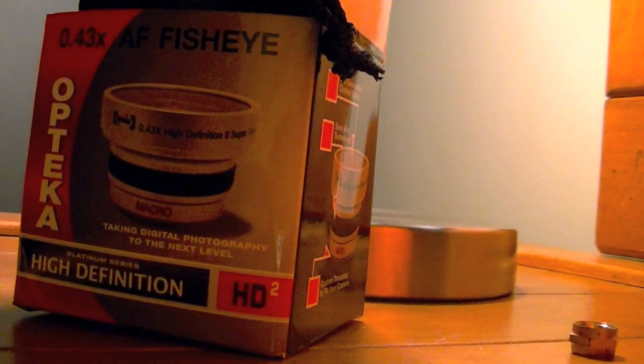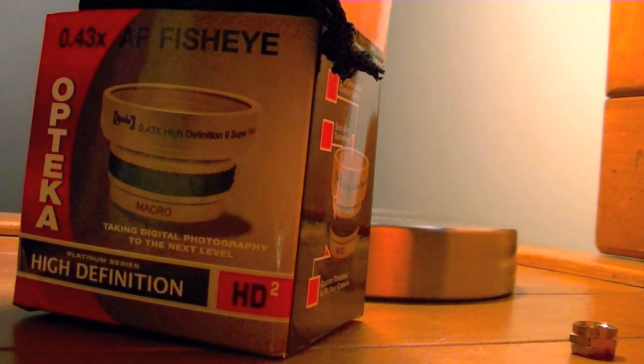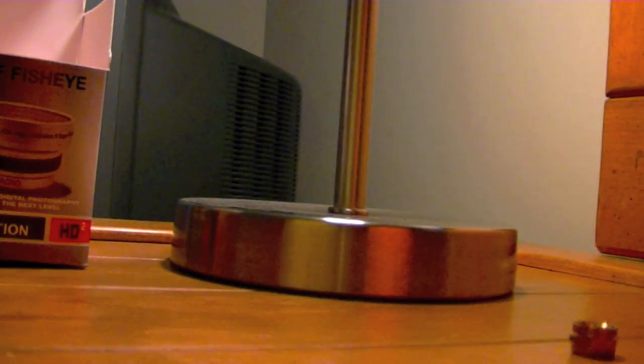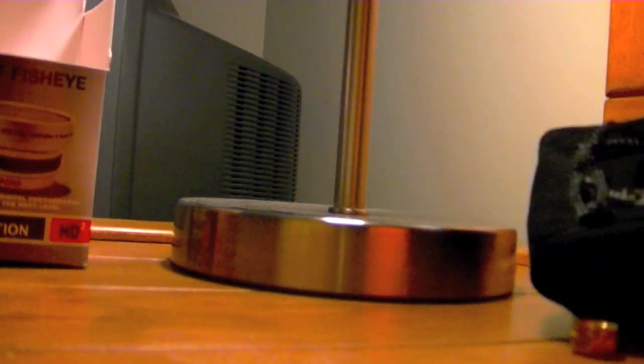I got my fisheye today. It's the Opteka 0.43x. I'm going to show you what's in it. It comes with a little carrying package. I say Opteka — a lot of people say Opteka... whatever.